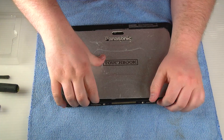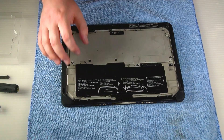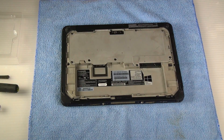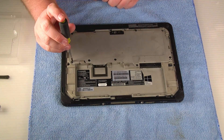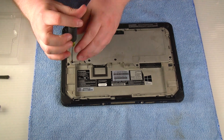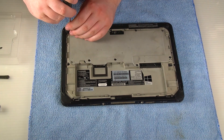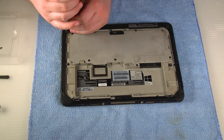Go ahead and remove the back cover plate and then remove the battery. Then go ahead and remove the rear access cover. There are a number of screws holding it down — just unscrew those screws and set them to the side.